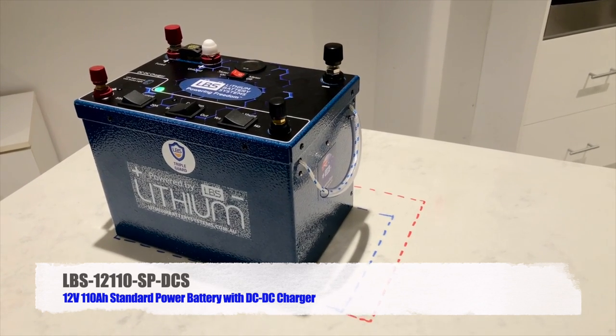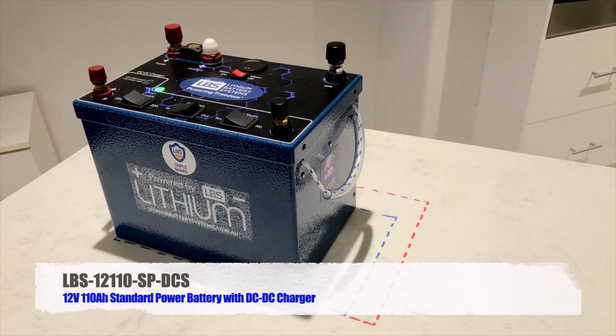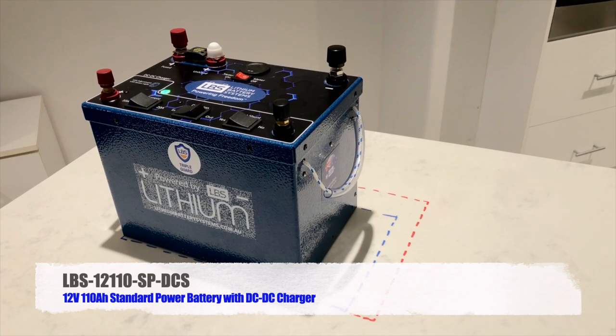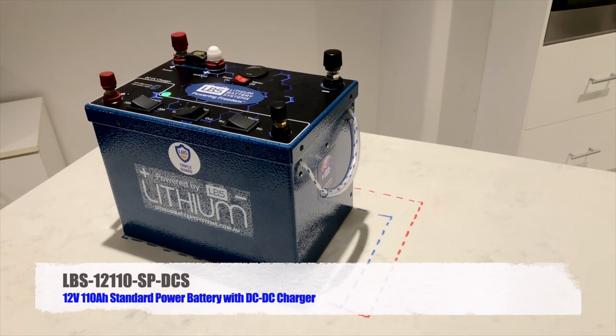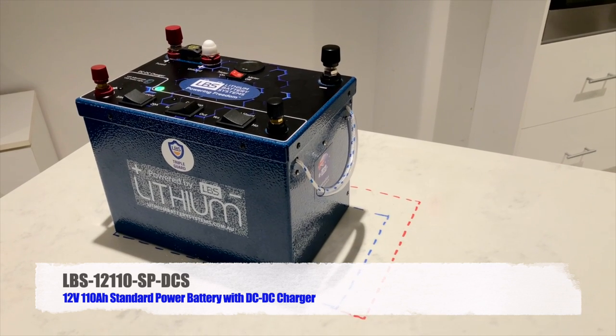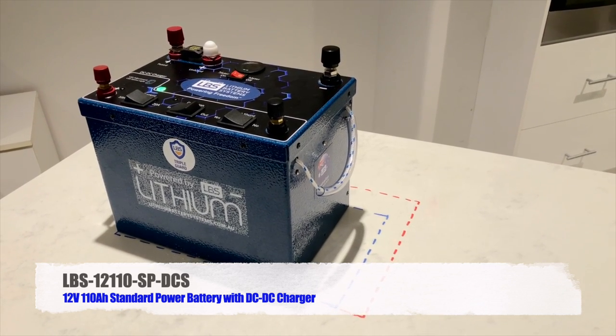We use aluminium to give the battery mechanical strength, which is important especially when used in vehicles travelling at speed — you want to provide mechanical protection to the cells inside. Aluminium is also an excellent heat conductor and allows any heat generated inside the battery, particularly when drawing 100 amps, to dissipate.